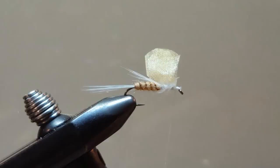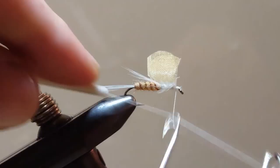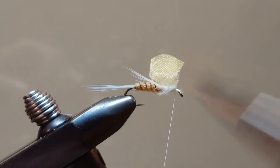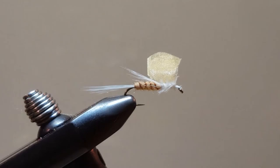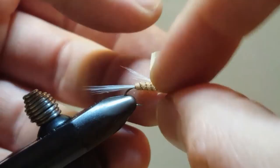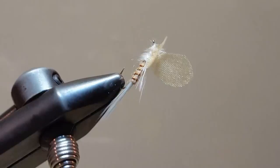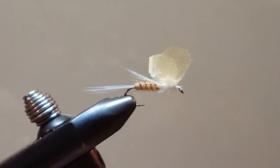A couple more wraps up front and we'll give it the one-two-three whip finish. Cinch that down and trim off our thread. Position the wings and get ready to fish! This is a fun and easy pattern — the Maggie Mae from the Post Flybox May tying kit, tied on a size 12 hook. Thank you for watching, happy tying, and tight lines!